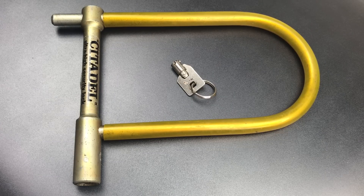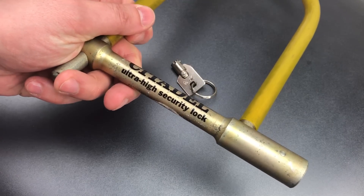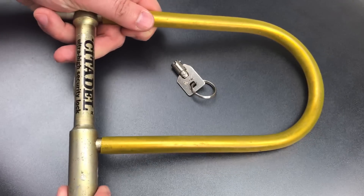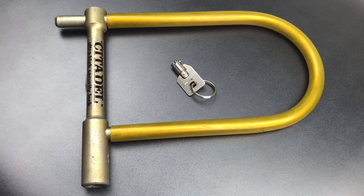This is the Lockpicking Lawyer, and what I have for you today is the Citadel Ultra High Security Bike Lock. This is a really interesting lock to me for at least two reasons. First, this is to my knowledge the very first bike lock using a round shackle design, and that of course is what you'll find on most modern counterparts.